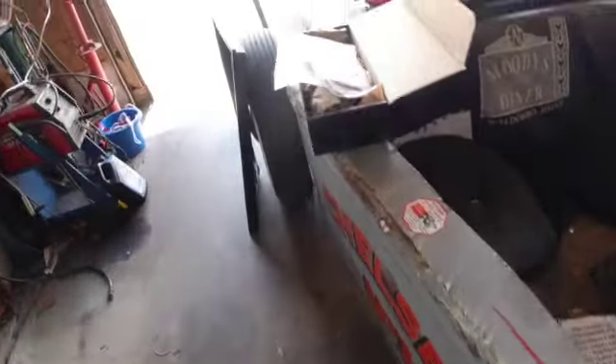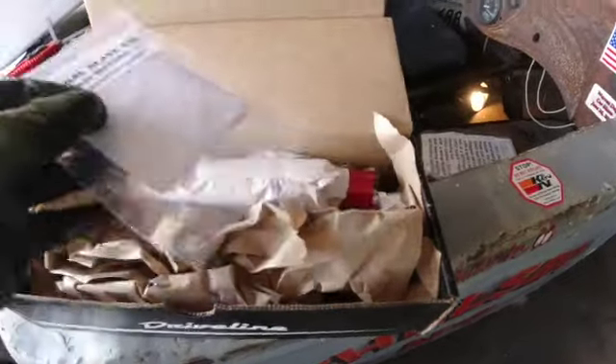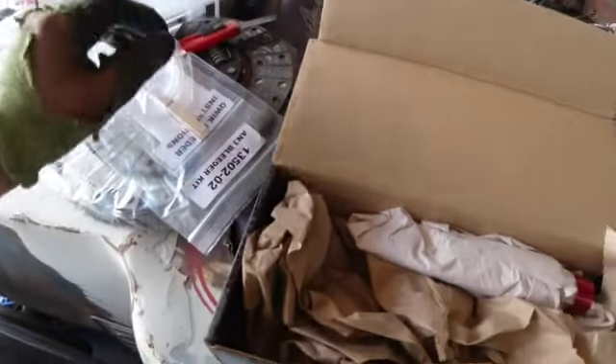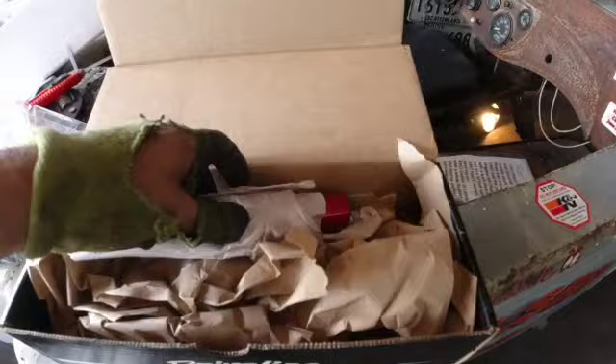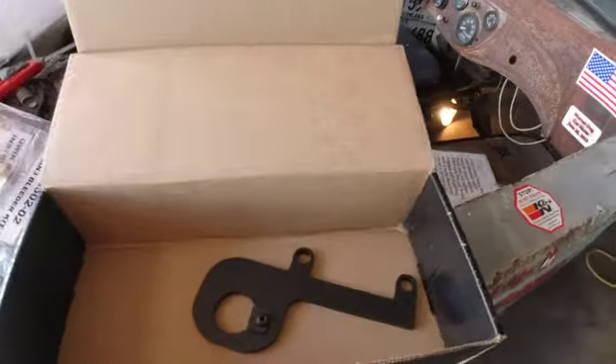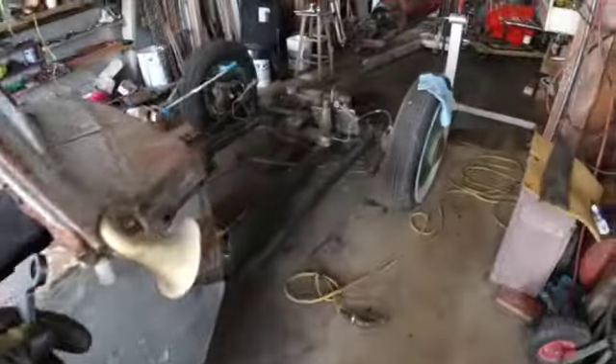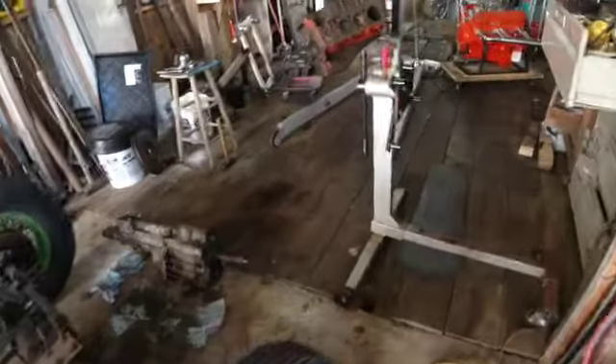I did get a package and it's something good. This is going to be my clutch setup, my hydraulic clutch setup. This is going to be my cylinder, my slave cylinder, and this is going to be my bracket, which goes on to the side of the bell housing.